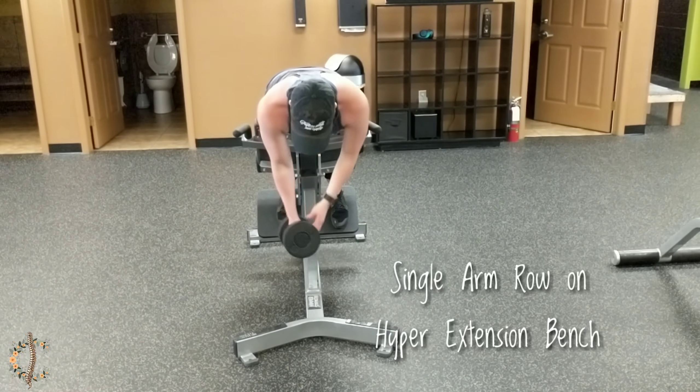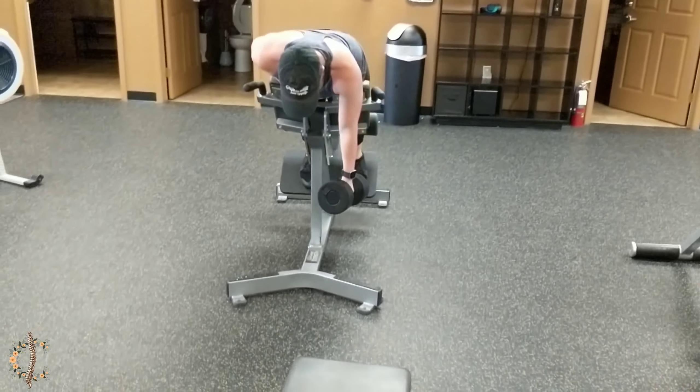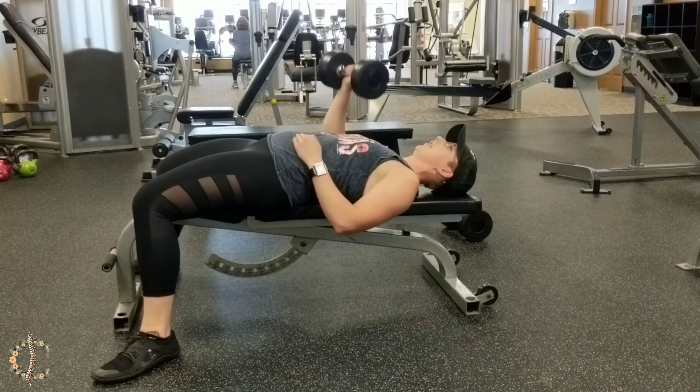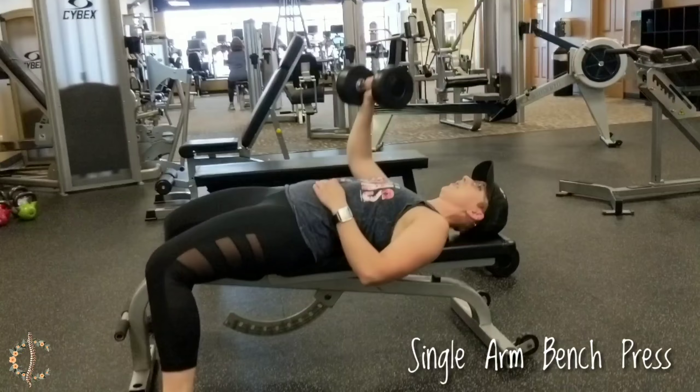This first exercise is an example of a pulling exercise, but it's also targeting the core. Because you're on the hyperextension bench, you really have to stabilize your spine while also resisting that weight, because that weight is trying to pull you into rotation. The key here is to maintain a nice stable spine and minimize that movement side to side.